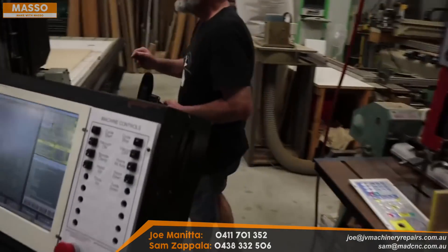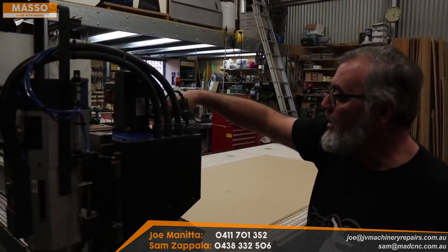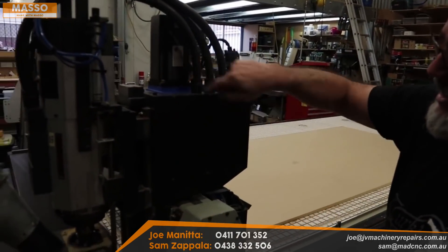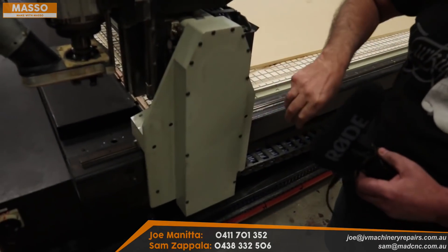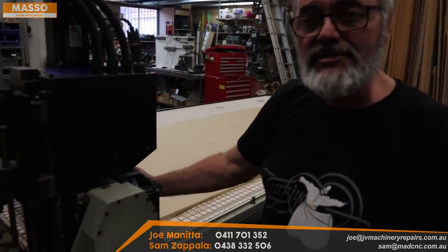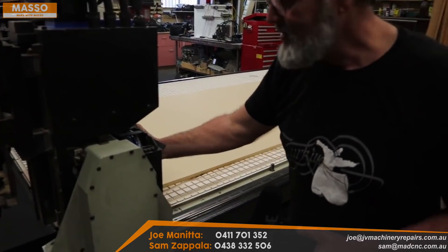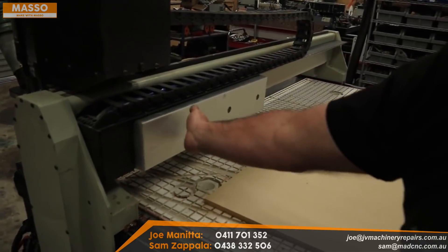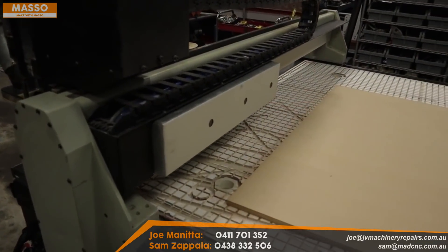Around the side here you can see the Z-axis motor. The Y-axis motor is sitting in here inside — it's exactly the same motor. And down in here, hidden away, is the X-axis motor. What I did with the drives is I've hidden them around the back and mounted them on the gantry. Come around here and you can see a box mounted on the gantry.